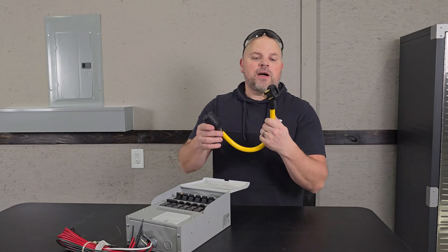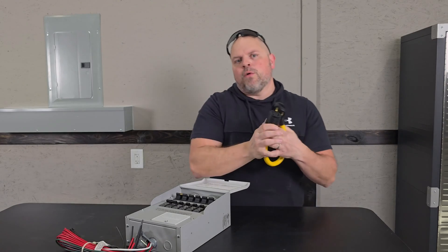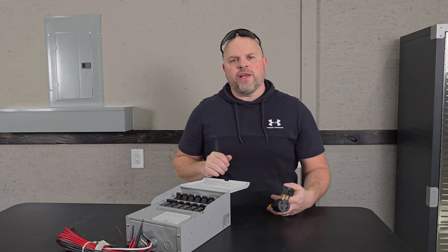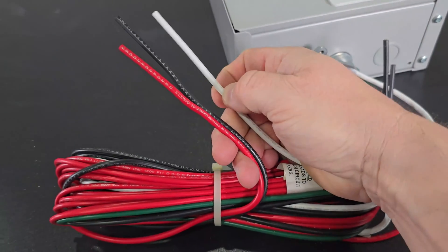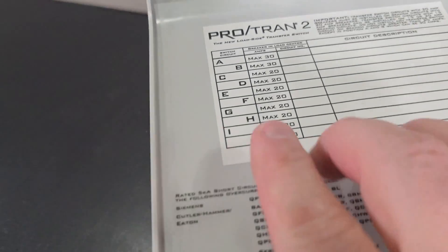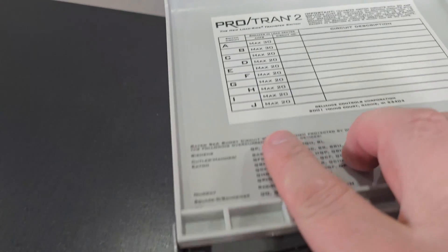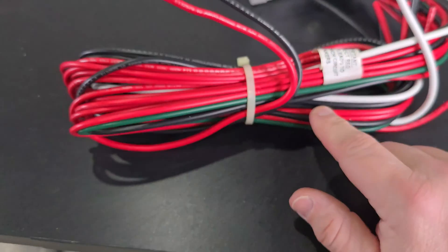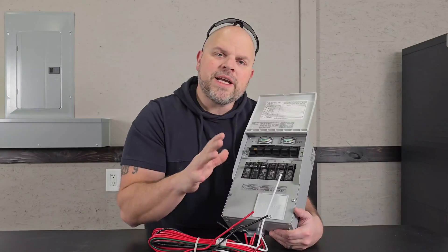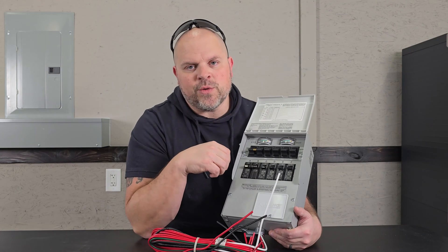It's just the plug that makes the difference, not the way we're wiring this. This adapter side plugs into your portable power station, and that four-wire section plugs into the cord that comes with your transfer switch. This is pre-wired for 10 gauge wire running the 30 amp maximum breaker. The 20 amps is the maximum for those four slots, and all the other wires are 12 gauge.